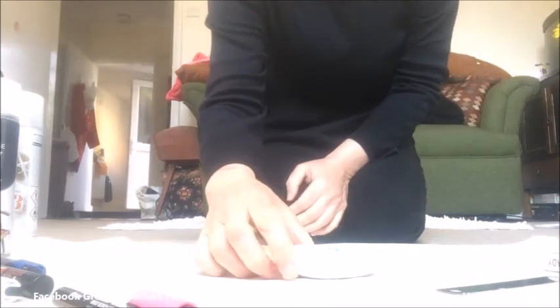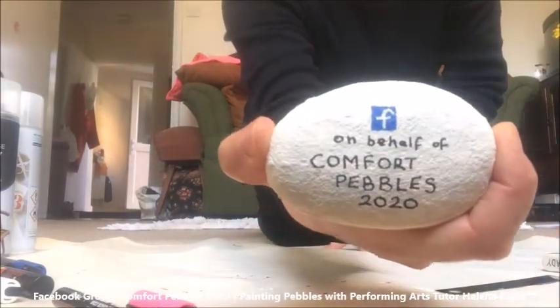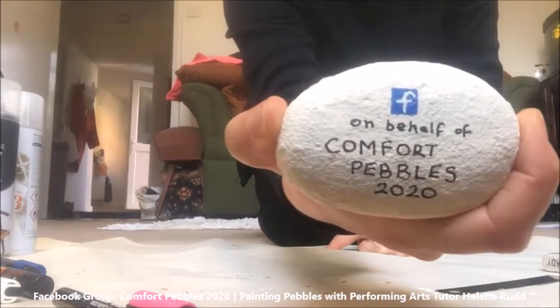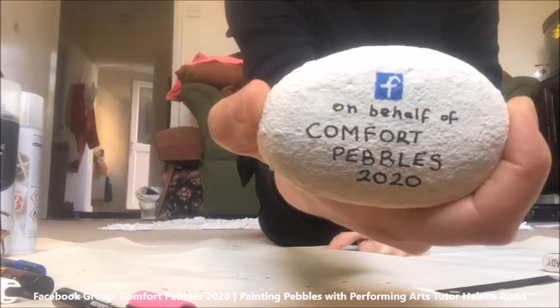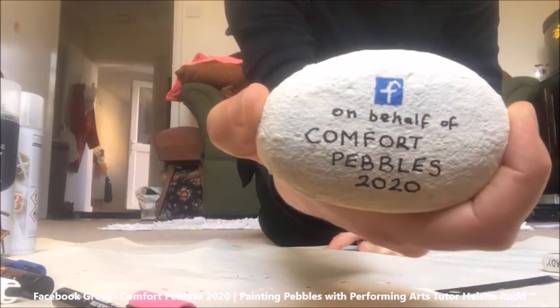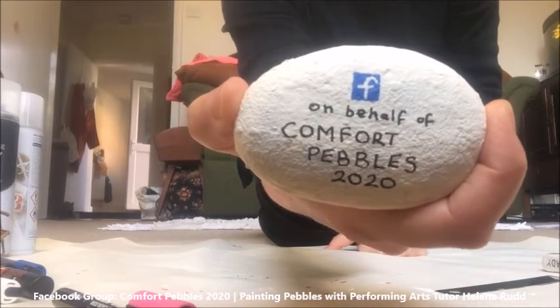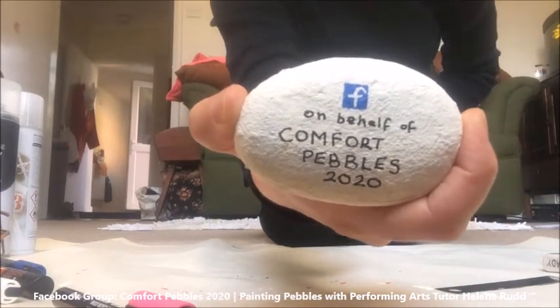I'll spray that when this is dried and then I'll let you see the final version. Before I varnish the pebble, I'm just going to show you the other side of it. I've done this because I'm part of a group called Comfort Pebbles 2020 — we decorate and varnish pebbles so they can be sent to hospices and to COVID-19 wards, so that family members can have their messages written on the reverse side and have something in hospital which reminds them of their family even when the family can't be with them. They're varnished so that they can be disinfected when they get to the hospice or hospital.